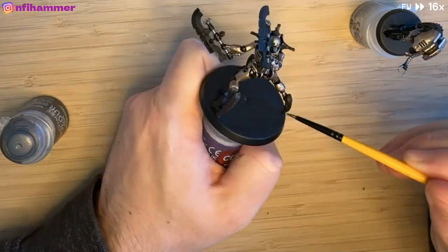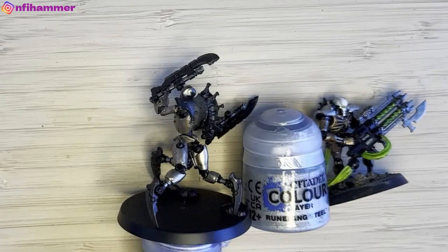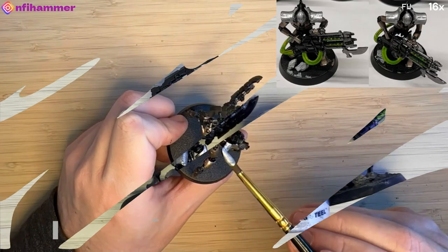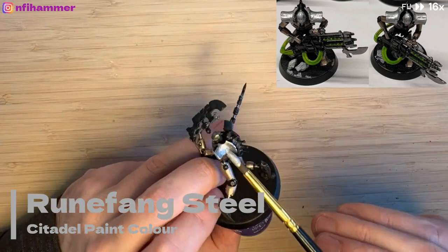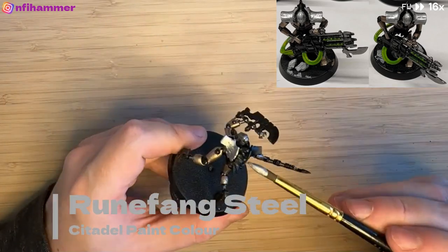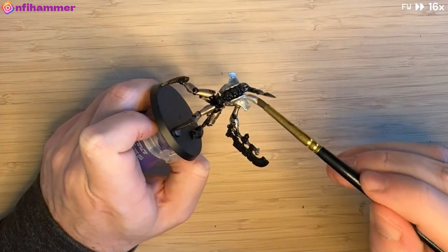My third Necron unit I've ever painted were Necron Immortals, and I used Runefang Steel for the shoulder pads. I think it just gives them some bling over the generic Necron warriors, and it kind of visually brings the whole army together.